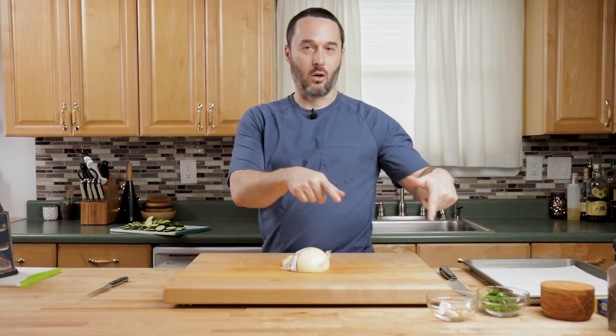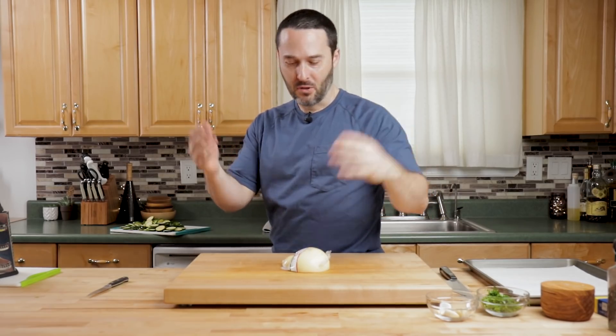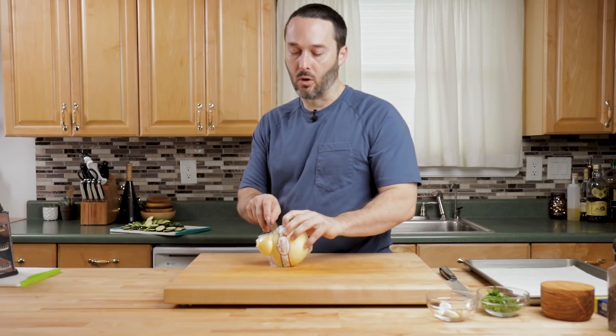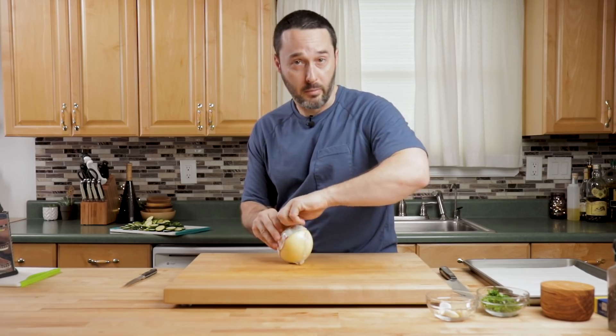We have our zucchini, garlic, and parsley prepped. The last thing we've got to do is grate the cheese. The written description will be for a pound of pasta — I'm going to do a half pound of pasta right now. Everything's down below, so don't worry about it. You kind of eyeball all of this; it doesn't really matter.